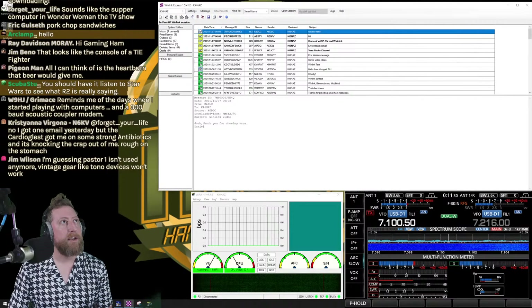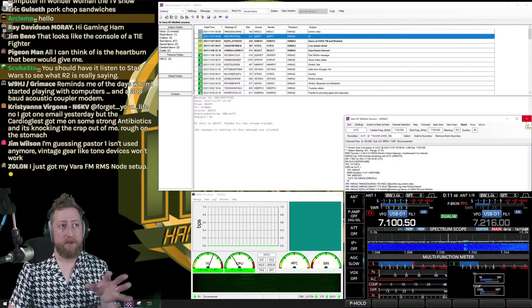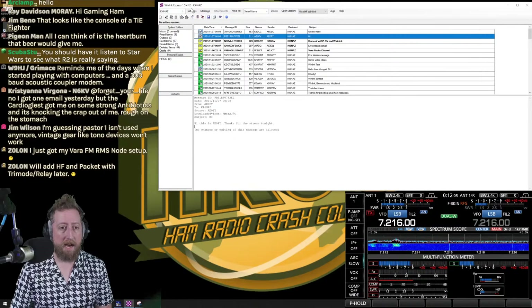Let me show a quick example of received emails. One from K6DLC: 'Josh, thank you for showing VARA.' One from AE0FY: 'Hi, this is AE0FY, thanks for the stream tonight — no changes or editing of this message are allowed.' I'll close out the VARA session, which also closes VARA itself. I've covered a lot of Winlink Express basics in another video, so today we'll focus more on the VARA side.